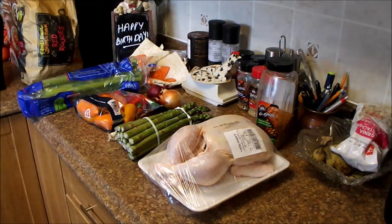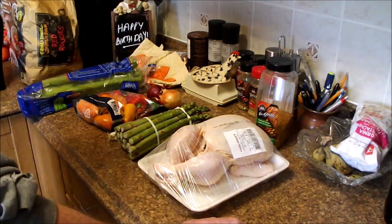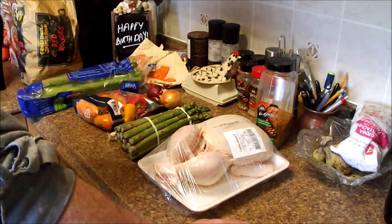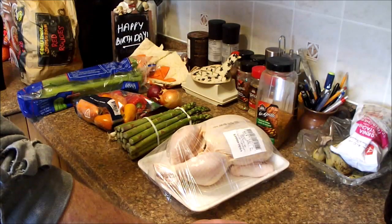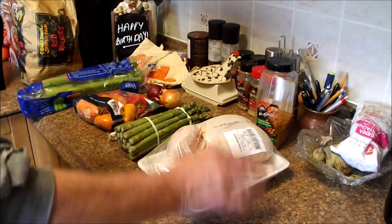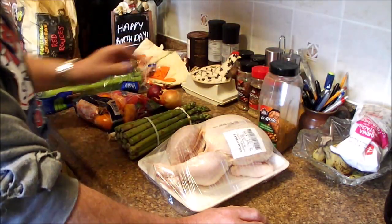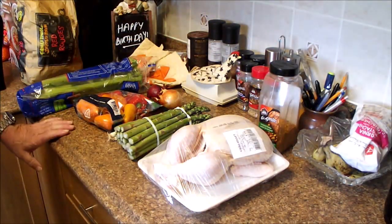It's Shovel Tave Day. Welcome to another Cast Iron Wednesday, these happy birthday specials. So today we're going to make for supper a roast chicken with Montreal chicken spice on it, cooked on a cast iron pan.